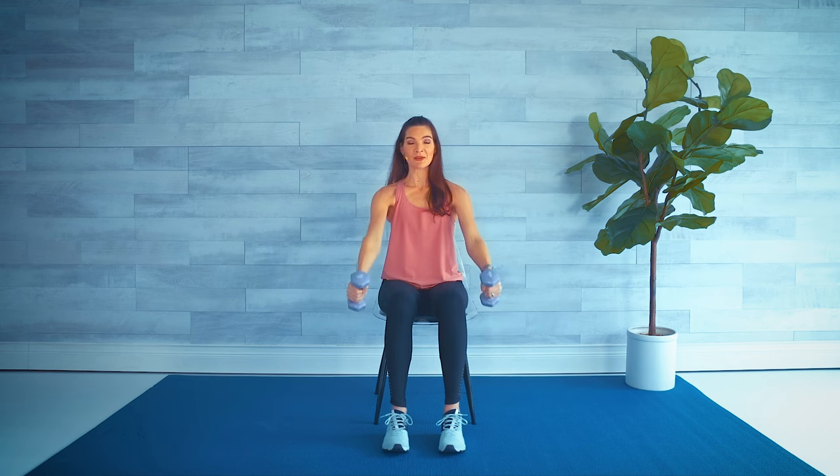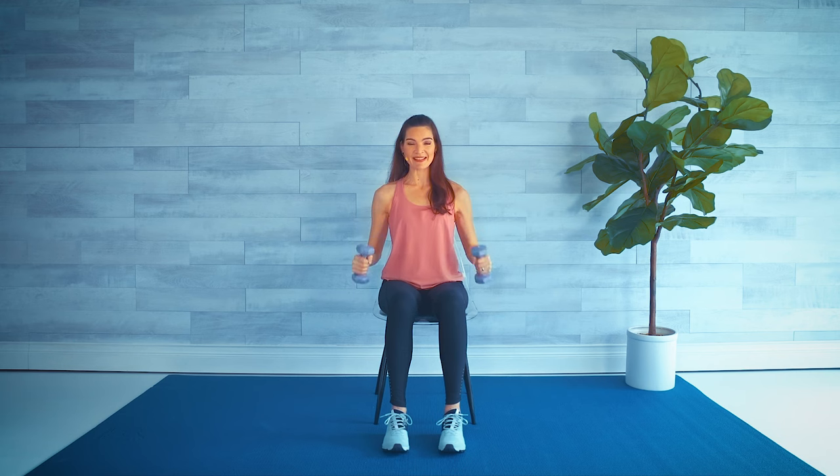Now we're going to reverse that — so we lift up with straight arms, curl in, and then slowly straighten and lower down. That's a nice fluid movement, lowering those elbows down. Curl and lift, squeeze those biceps.